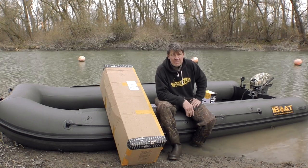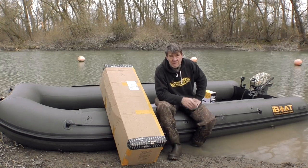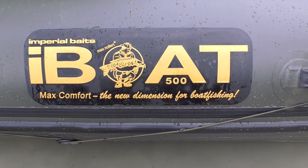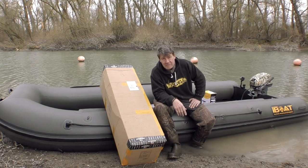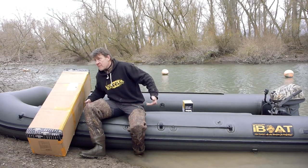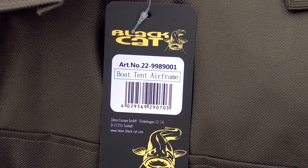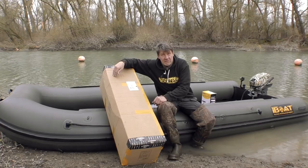Hi Leute, ich begrüße euch hier direkt mal wieder vom Wasser zu einem ganz speziellen Unboxing-Video. Ihr seht es schon, ich sitze hier auf einem ultrageilen Schlauchboot, dem i-Boat 500. Neben mir liegt ein relativ großes Paket – und genau darum geht es heute. Was könnte in diesem Paket drin sein? Genau richtig: das ist das neue Black Hat Airframe-Bootszelt mit dem aufblasbaren Tragesystem aus Luftschläuchen.